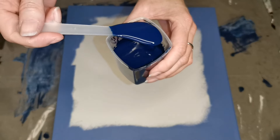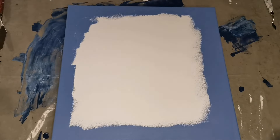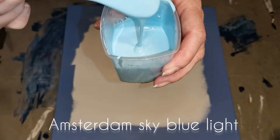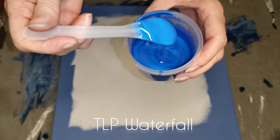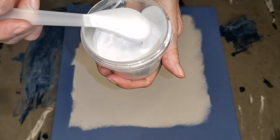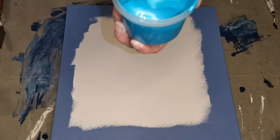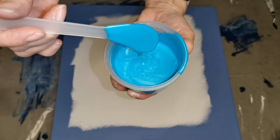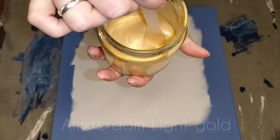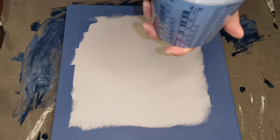Hello everyone and welcome to my channel. Today I'm making a Dutch pour again on a lighter blue surface. My base color is the grayish blue from Amsterdam — I love that color, it's gorgeous. In one of my previous videos, which I can link in the description, I used a dark indigo background with lighter shades of blue on top. This time I wanted to try some of the same colors, like the Pepeo iridescent blue-green, but switch and use one of the light colors as a background.